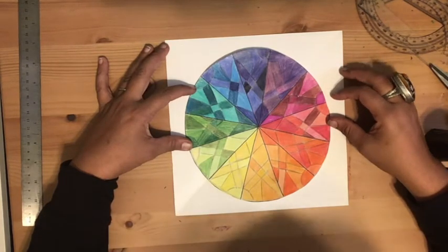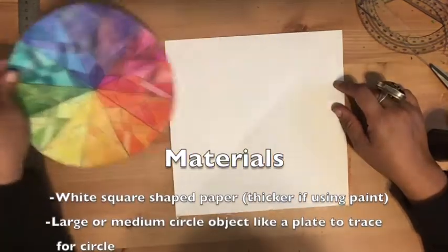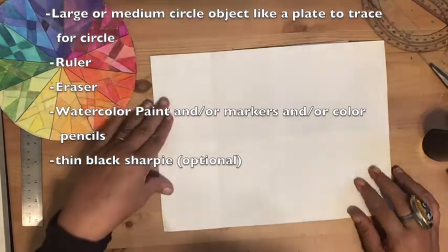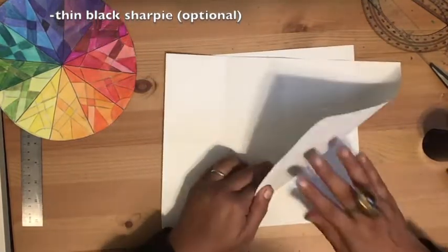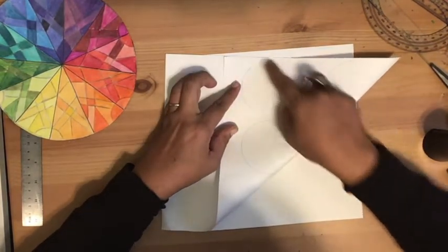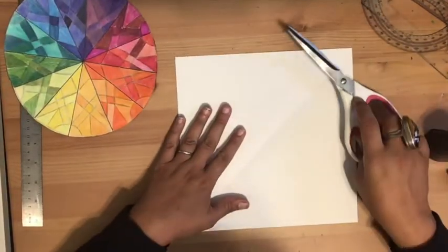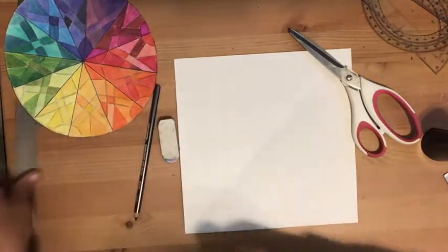Let's talk about materials. You want a square piece of paper. If you have a rectangle piece of paper — like nine by twelve or eight and a half by eleven — the way to create your square is to fold it over so that the edges match, crease it down, and cut off the extra. That's how you get a perfect square. You're also going to need scissors, a pencil, and an eraser, and a ruler.